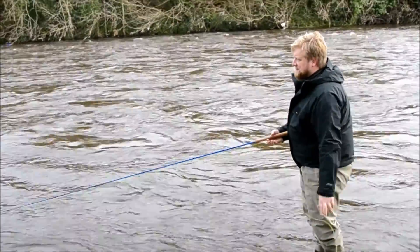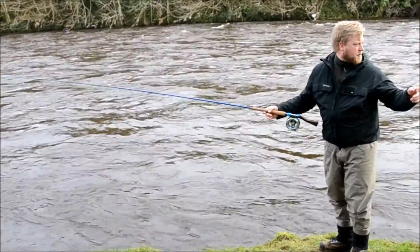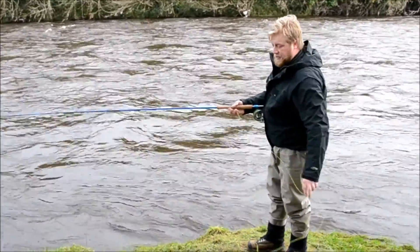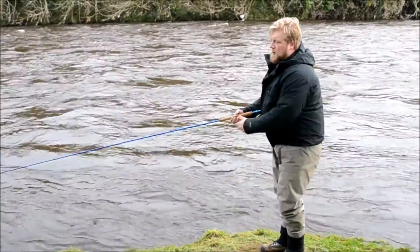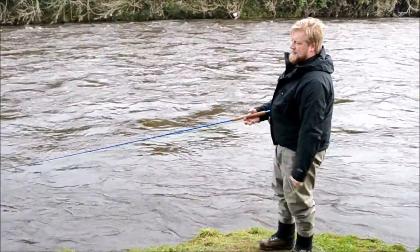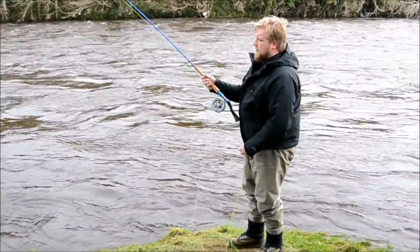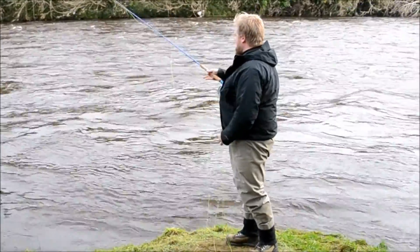And that's pretty much it. I'm going to give Henrik the rod and send him up there. Now I'm going to explain a little bit about how he's fishing, because one thing is casting the sinking line and another thing is fishing a sinking line. So Henrik will go up and do a couple of different things.